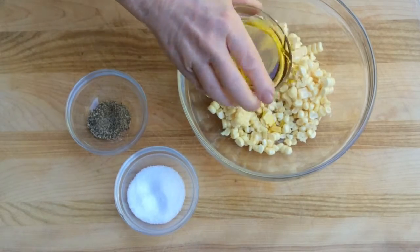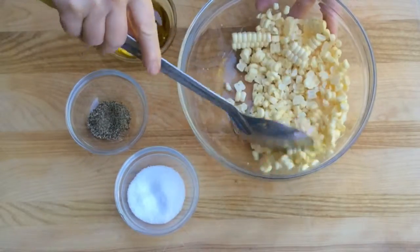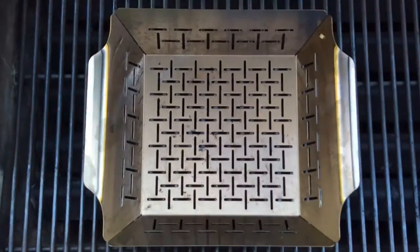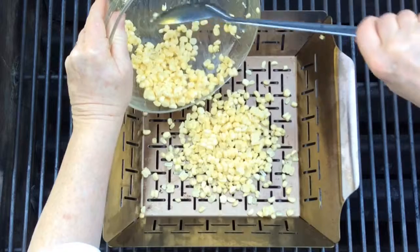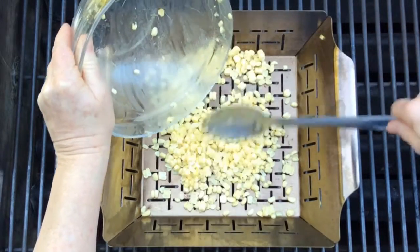Here I'm using olive oil, but vegetable oil is great, and if you're feeling indulgent, melted butter is delicious. Scrape it onto your hot grill basket — there's that sizzle. Spread it evenly and in a single layer.